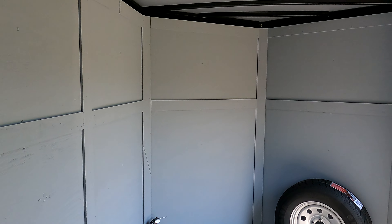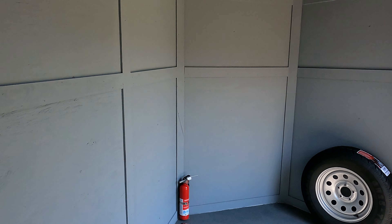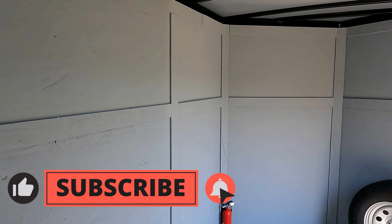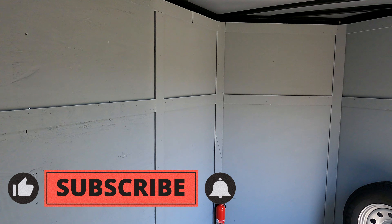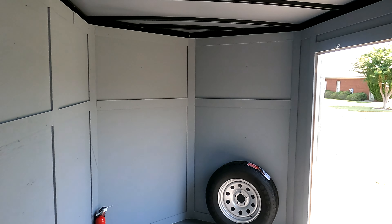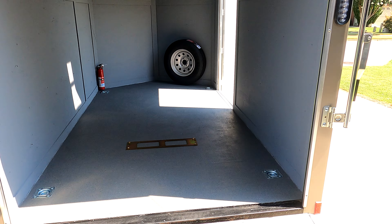This trailer will be mostly for function rather than form. I know a lot of guys really go crazy with trailers, and a lot of people watching will probably have all kinds of crazy suggestions — like I should build a loft, put in a murphy bed, a bathroom, a stove, a refrigerator. That is not my goal.